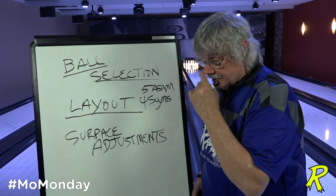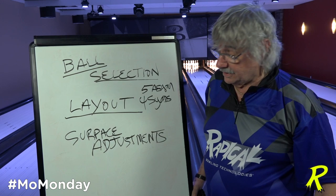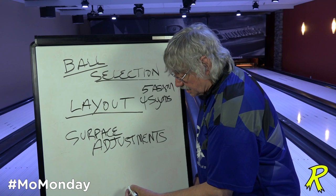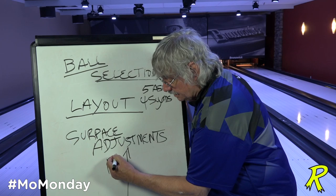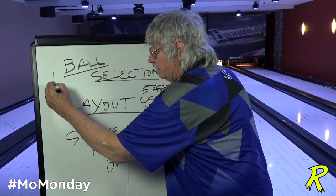But a lot of times the problem is the ball goes down and rings the ten pin or leaves the flat ten. There are still people who think ten pins are bad breaks — they're not. It's throwing the wrong ball on the wrong condition. The most common result is ten pins for right-handers and seven pins for left-handers. So we use our surface adjustments to get the breakpoint the right distance down the lane.